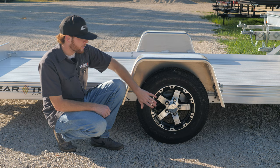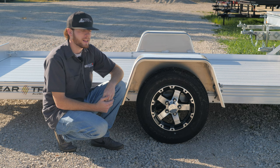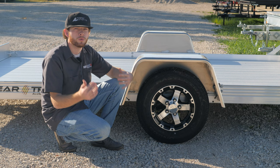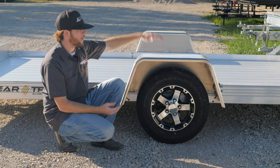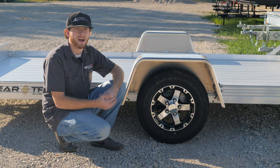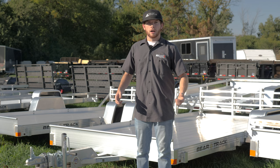BearTrak does a nice job picking out a great wheel and tire setup. Not only does this wheel look really nice being aluminum alloy, we don't have to deal with them rusting. They put a radial tire on here so it's going to ride smooth and have very good longevity on tread wear. This is a 2200 pound axle — and this is probably one of the most important things when picking out your trailer. Just because it has a 2200 pound axle does not mean you can carry 2200 pounds. We have to take into consideration the weight of the trailer itself and subtract that from what the axle is rated at. The carrying capacity on this trailer is about 1750 pounds — that's how you know what you can safely haul.